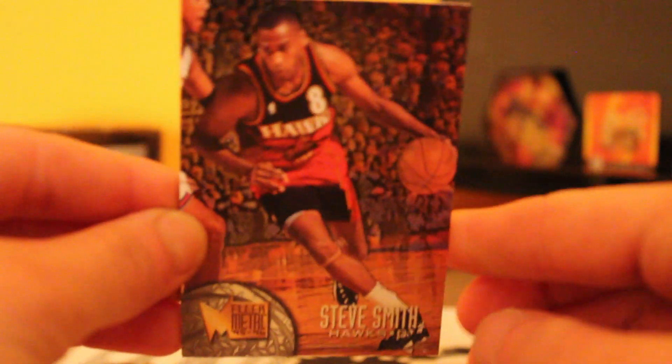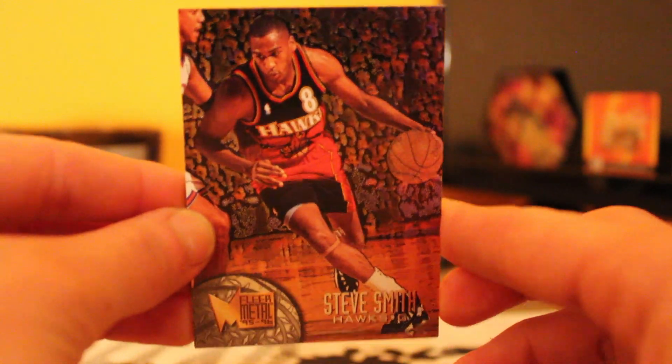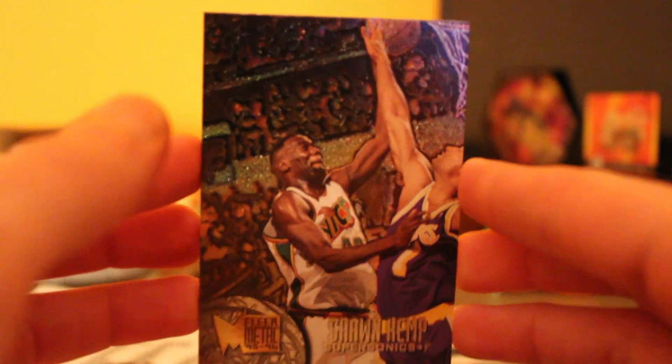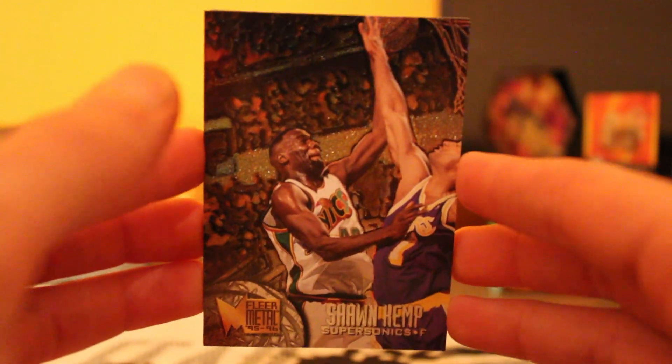It's a nice card there. Got a Steve Smith and then a Shawn Kemp card. That's a nice card — I like the design on that.